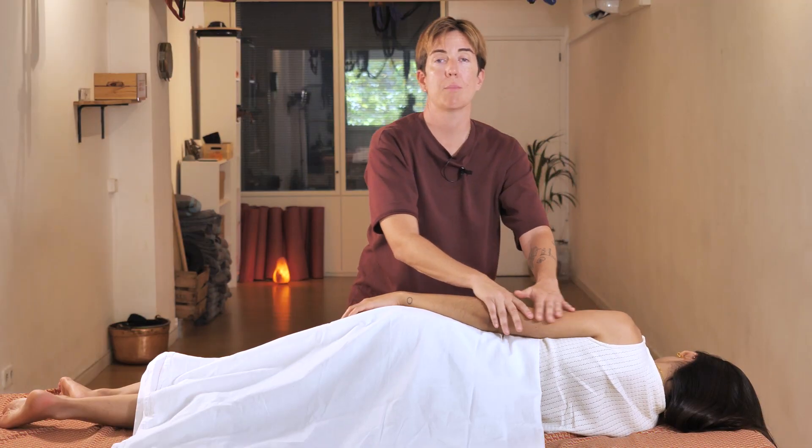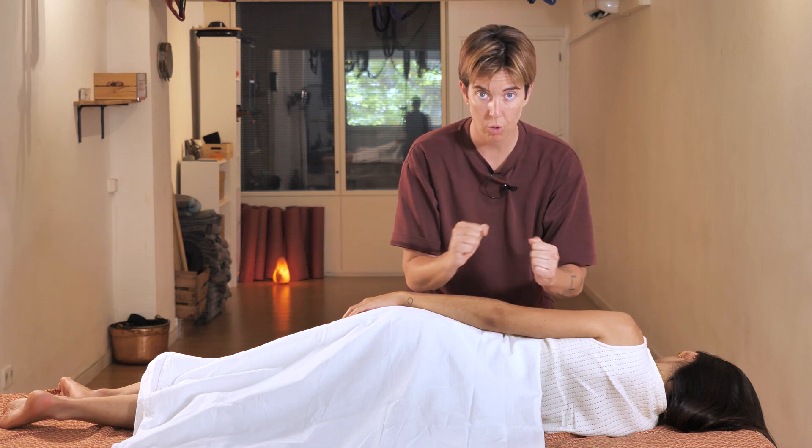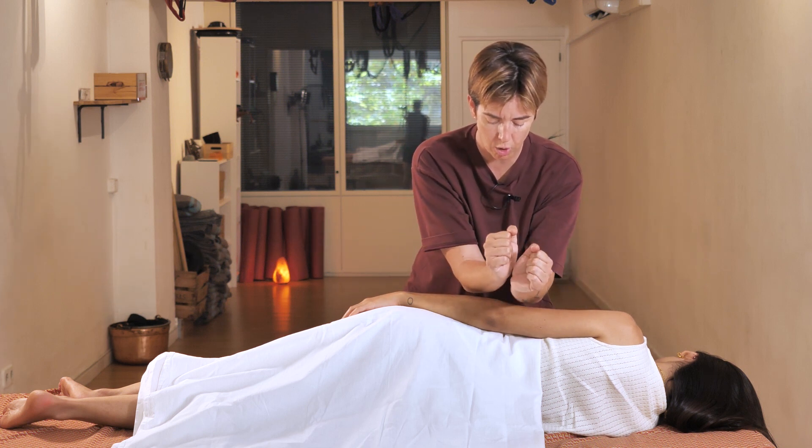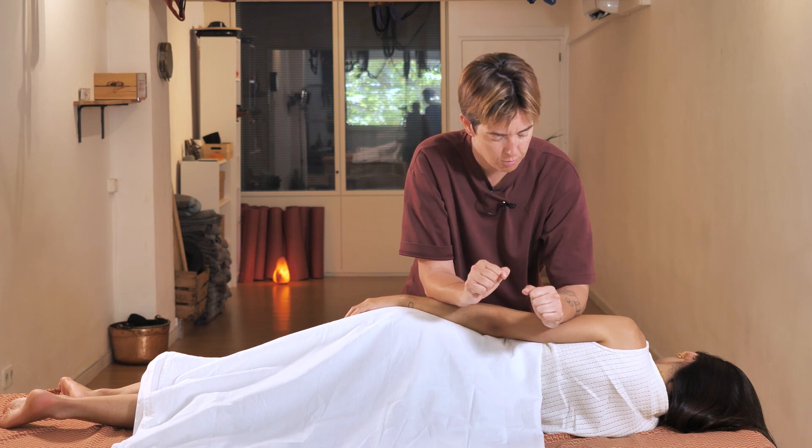Once you have worked through this area, we will massage with the forearms like this. For this massage, you simply need to drop your weight. No strength is needed.